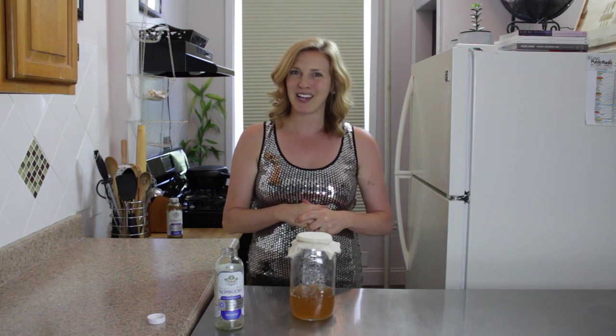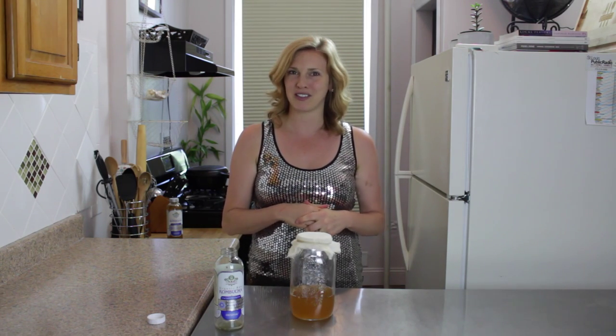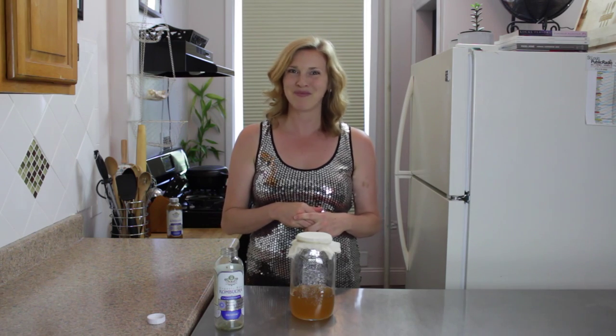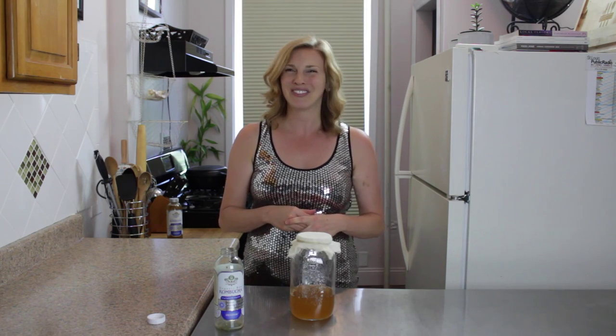Check back in with me and I will show you the rest of the steps for making kombucha. If you have any questions, please leave them in the comment section. And if you like this video, please remember to subscribe. All right, I'll see you next time. Enjoy!